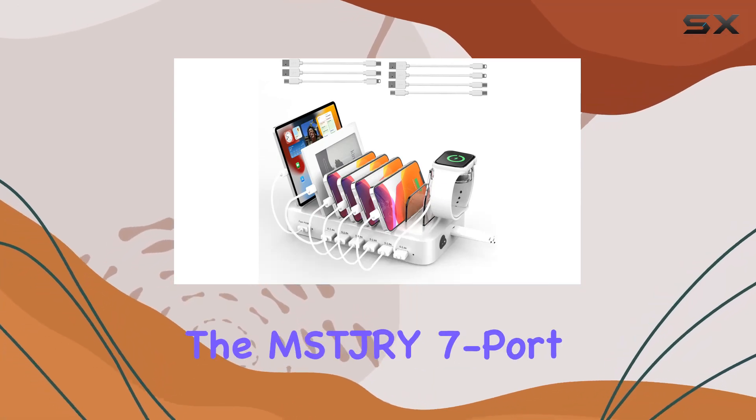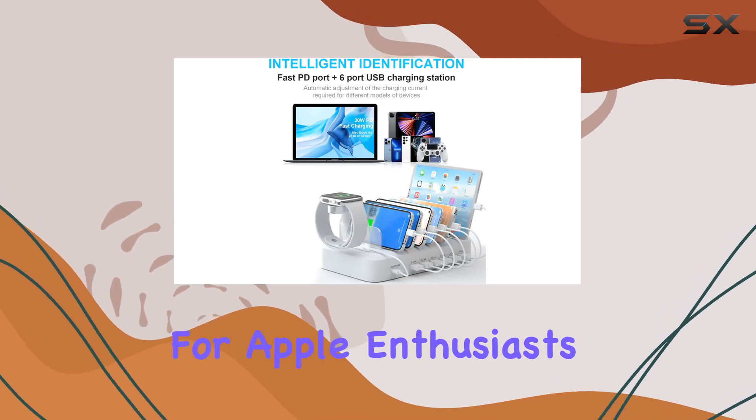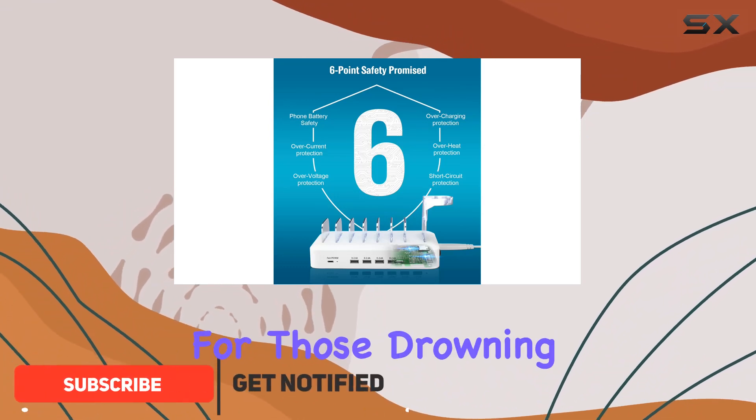Today, we're diving into the MS-DJRY 7 port USB-C charging station, a powerhouse for Apple enthusiasts. With a whopping 70W capacity, this charging hub is a game-changer for those drowning in a sea of cables.